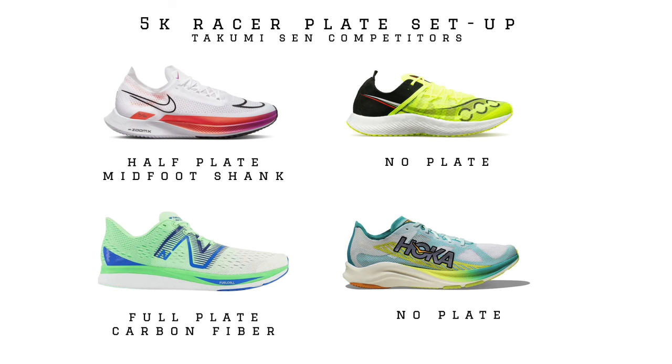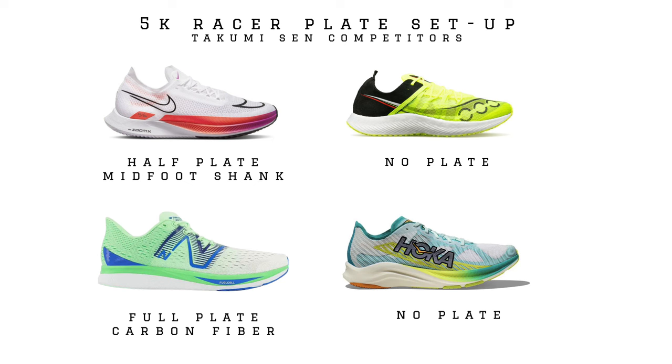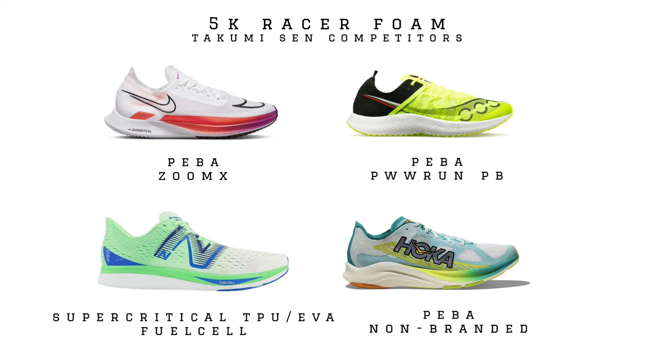Some of these shoes don't even have plates in them, like the Saucony Sinister and the Hoka Silo Road, and the Nike Streakfly has a midfoot shank to provide some rigidity to the platform. The other shoe with a plate in this category is the New Balance SC Pacer — that one uses a super-critical TPU EVA blend from the Fuel Cell foam, although New Balance is moving to a Peba-based Fuel Cell in the next generation.